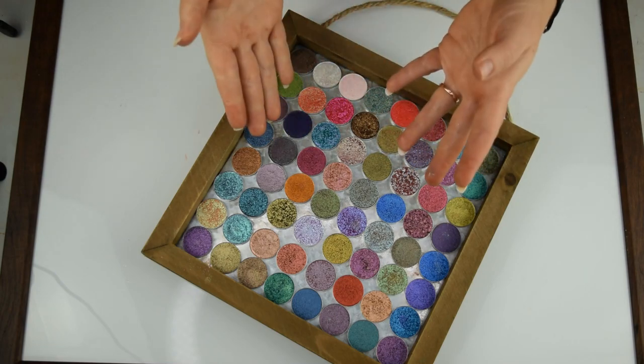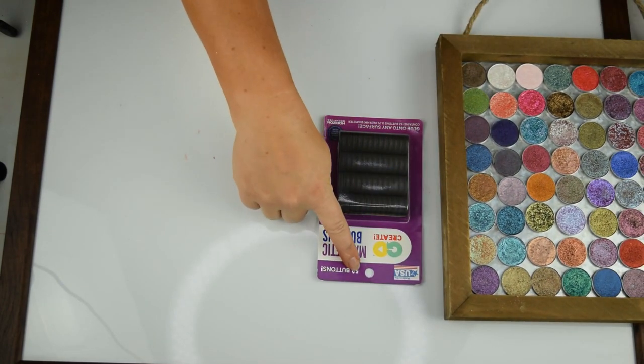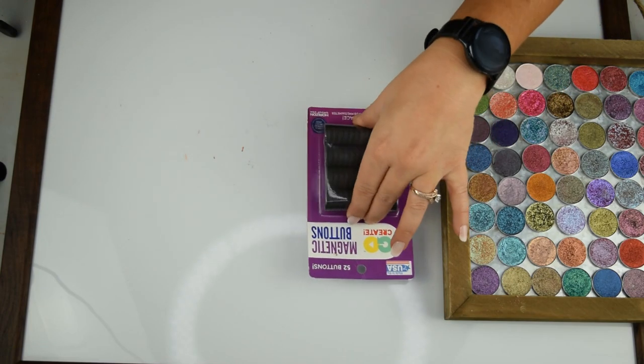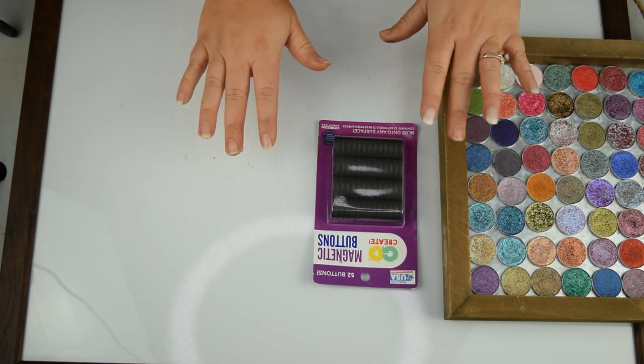It's going to look just like this, except they will have magnets on the back of them. I've got the magnets right here. This is $52 worth, and I think I have $55 altogether, so I grabbed an extra package. I think they're like $2 to $3 at Walmart — so again, fairly inexpensive.